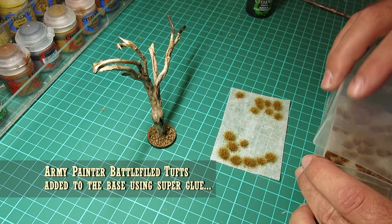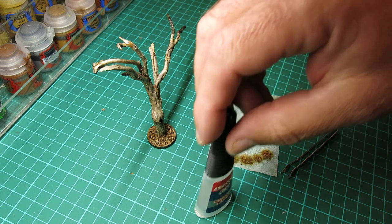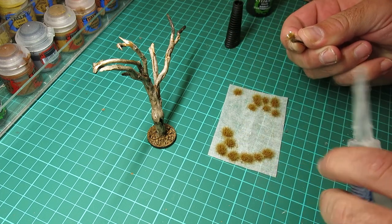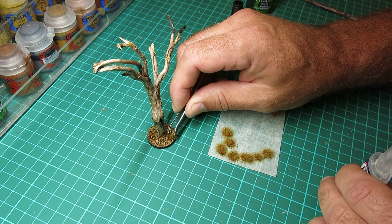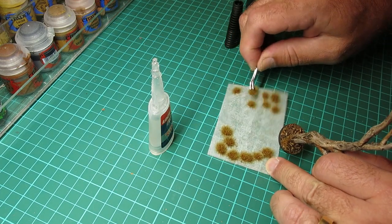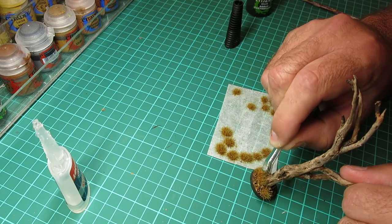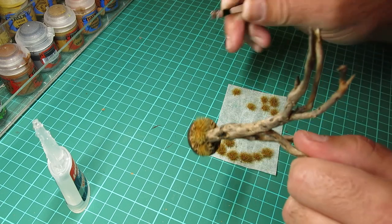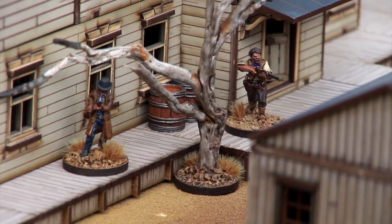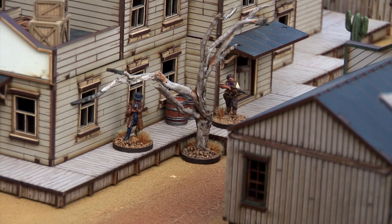The final bit that really brings it to life is to use these little tufts — these are also available from Army Painter and I'm going to fix them on with a bit of super glue. You can get all kinds of different coloured tufts for different types of vegetation; this is a desert style which works quite nicely. I'm just going to pop a couple onto the base using a pair of tweezers, squidge them down — that dries within seconds. And there you go, finished article! Here it is back in the western scene. Thanks for watching, please like and subscribe — see you again soon with some more wild west tabletop gaming videos.